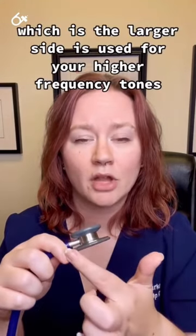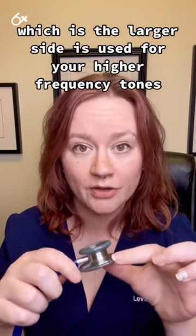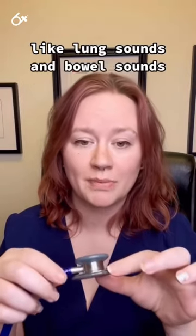And then your diaphragm, which is the larger side, is used for your higher frequency tones, like lung sounds and bowel sounds.